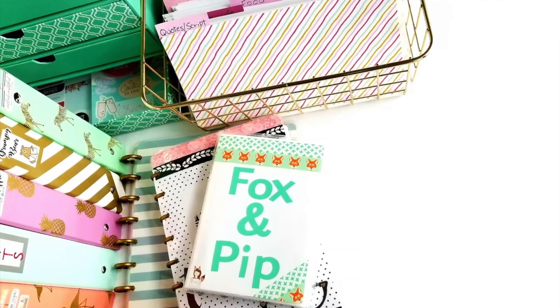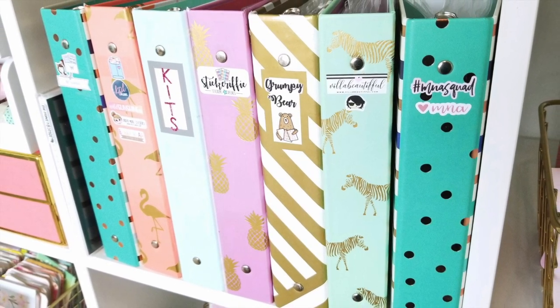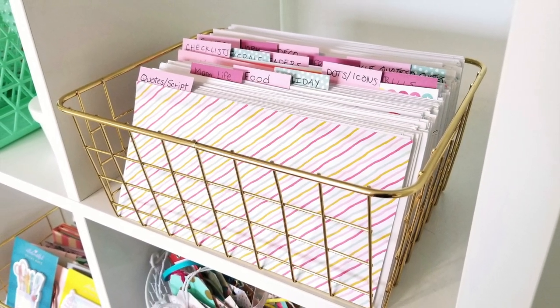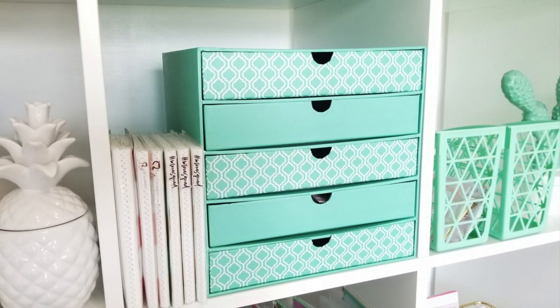Hey everybody, 80Jackson330 here, and today I'm filming an updated walkthrough of my sticker storage. I filmed one of these a little over a year ago, and since then I've added in a few new storage systems and I've been getting questions about how I store them, so I thought it was time for a new video. I'm going to show you all six different ways I store my stickers, and I'll do a little flip through of some of my sticker stashes as well.